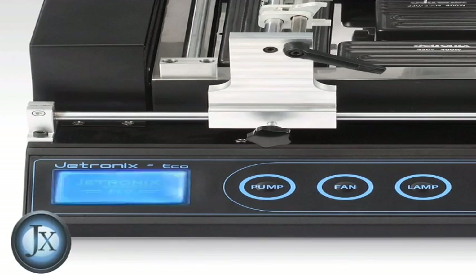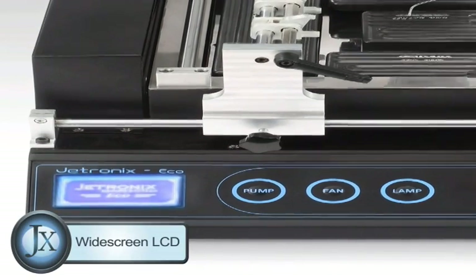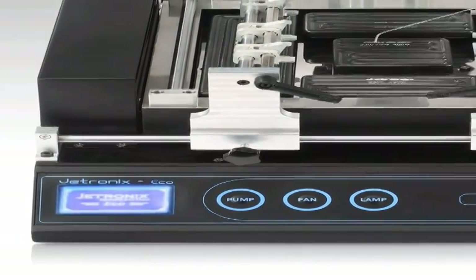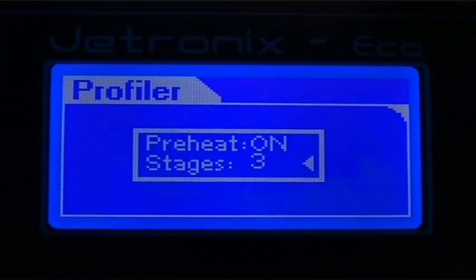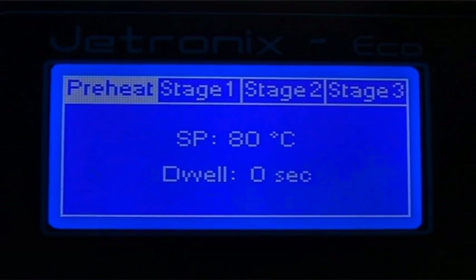Graphical wide screen LCD with elegant user interface design. It shows machine settings including warning and safety features for controlling the process with complete safety.